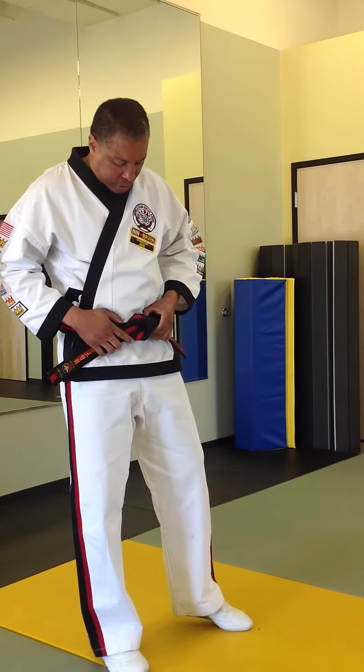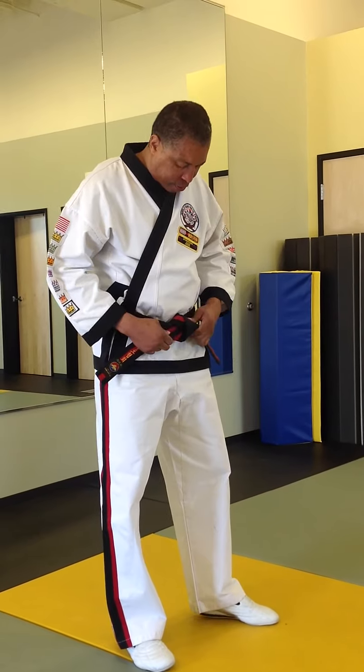Now if you did this correctly, what you have is a nice little butterfly right there.